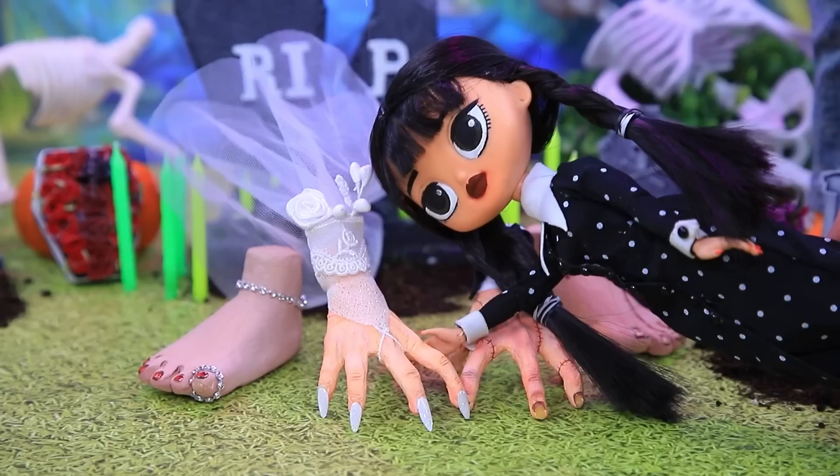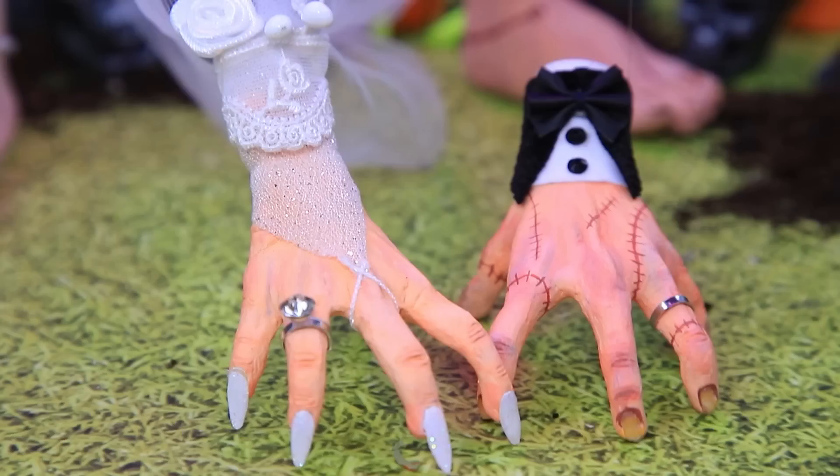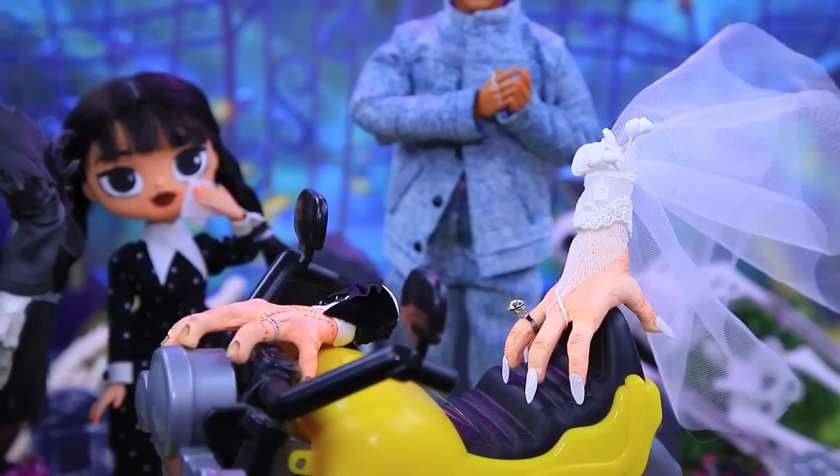Lady Hand, do you take Thing as your husband and love him forever? Yes, yes, yes! Ghost brought a box — they exchanged wedding rings. How sweet! Our newlyweds rushed off on their honeymoon.